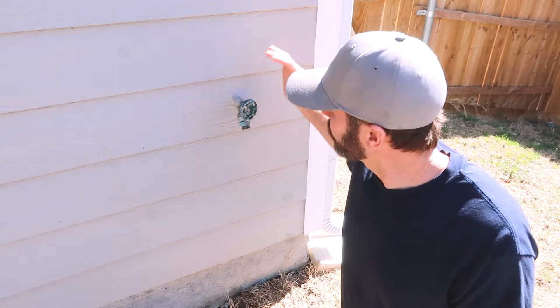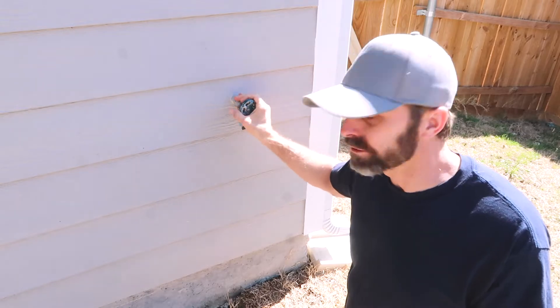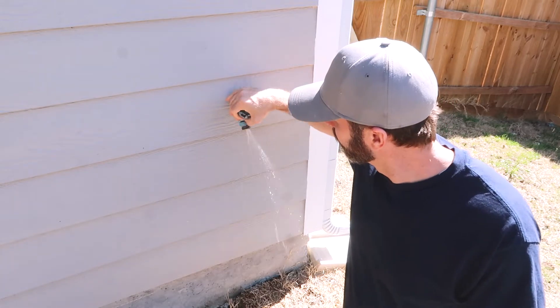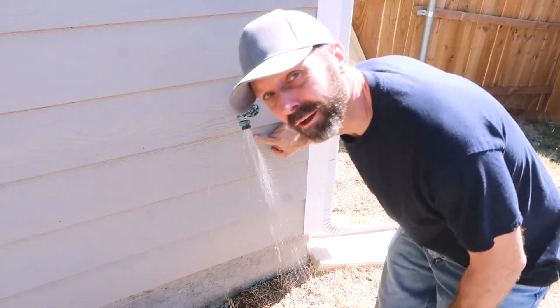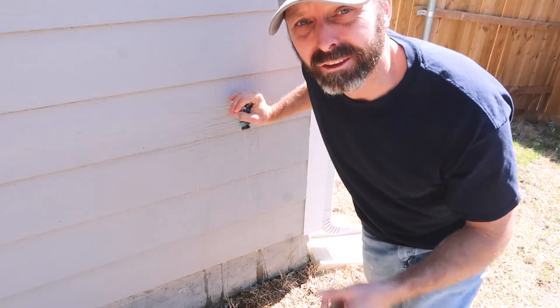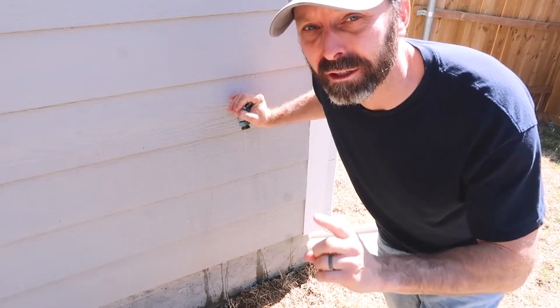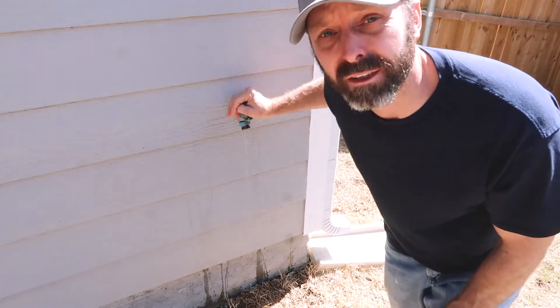Hey, it's Justin here. Winter just hit and our faucet has an issue — when I turn it on, you can see water coming out from behind the siding. I called the insurance company and they said they don't cover it, so I've got to fix it myself. First thing I'm going to do is cut into the inside wall and make sure I know what I'm dealing with before I try to remove any siding.